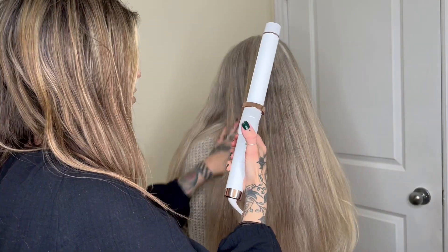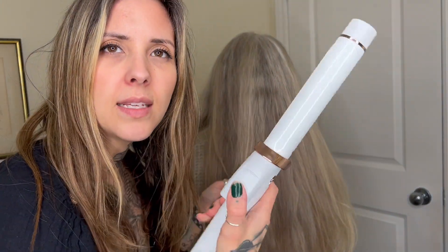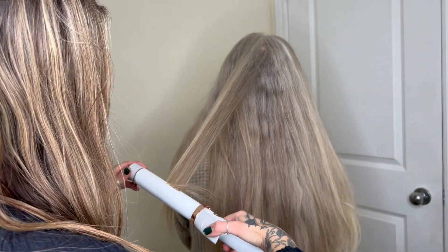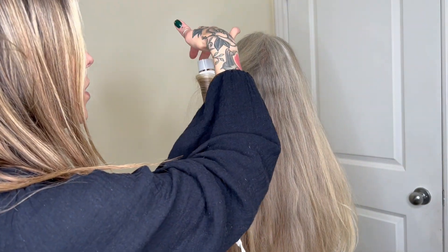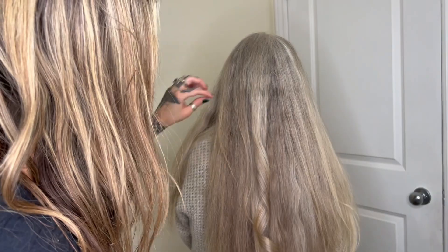So I'm going to give you a demonstration on this curling iron. It looks really nice and cool — I want this sitting on my counter. It's a medium sized barrel and it has this plastic cap so that you won't burn yourself, as well as a swivel cord. You just hold it and it gives you a really nice curl.